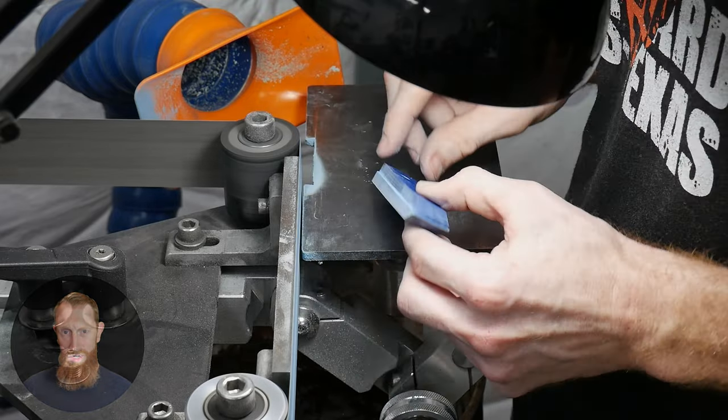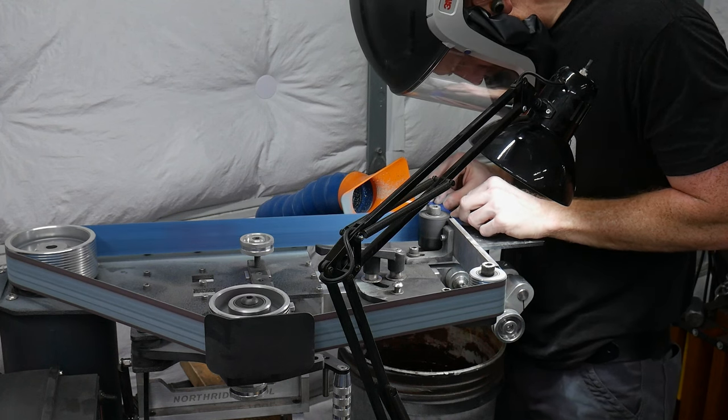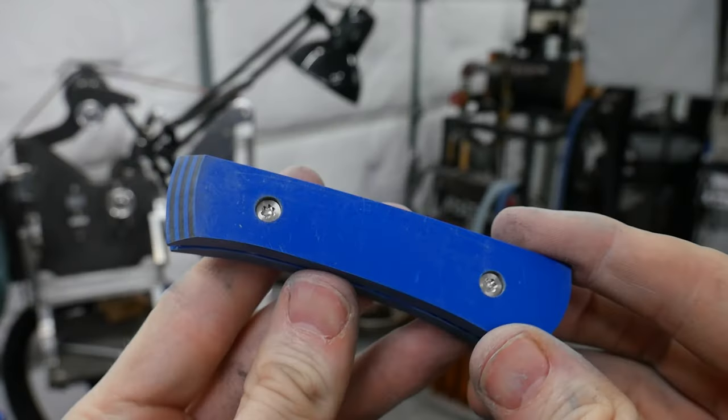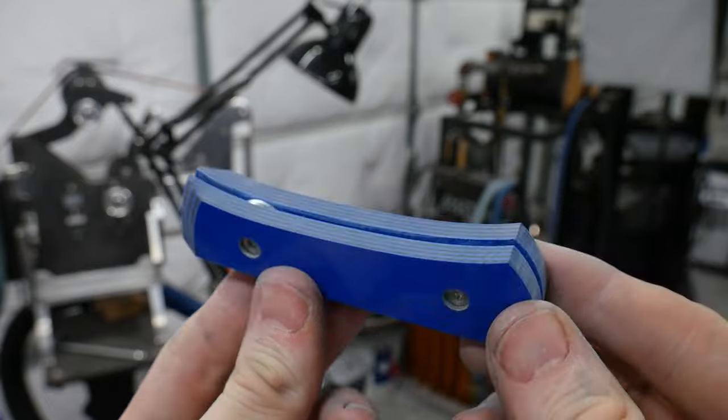What y'all saw me doing during the intro was relieving the profile of my handle scales to expose the tang all the way around. I really like this look and if done right it can feel really nice in the hand.